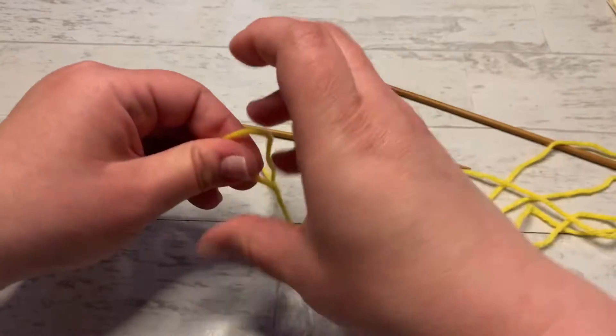Hey knitters, it's me Lois with Aussie Lossie Knit Designs. Today I'm going to be showing you how to do a long tail cast on — it's a pretty easy cast on. I know there are a million tutorials out there, but I made this one as part of a video about the anatomy of the long tail cast on. I'll put a link below to that video. This shorter version is just the long tail cast on itself, so let's get started.